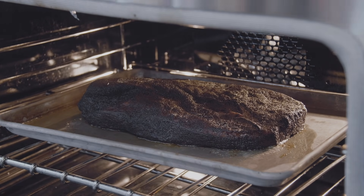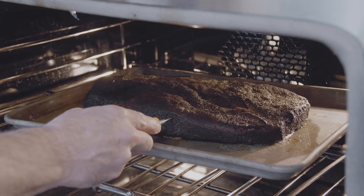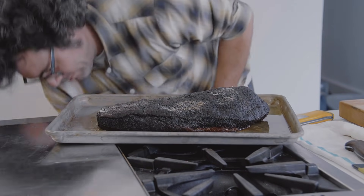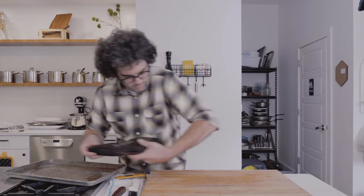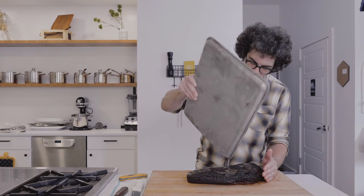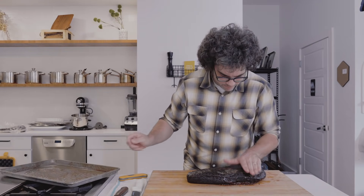After about an hour and 15 minutes, I'm going to probe right in the middle — oh my goodness, it is absolutely perfect. There's a little bit of melted butter, so let's just go ahead and pour that on there to kind of recharge the fat a little bit.